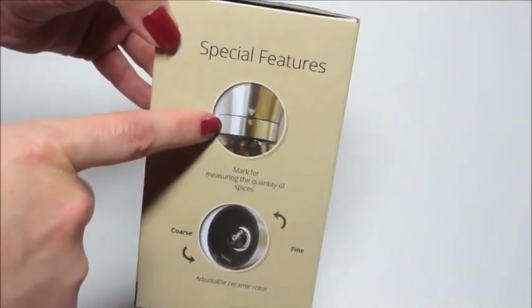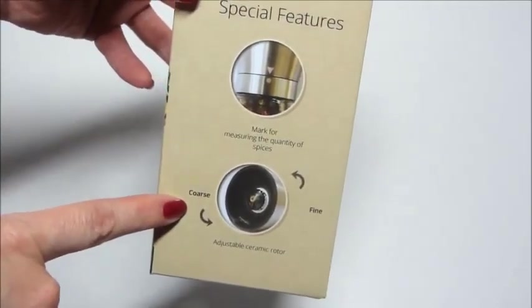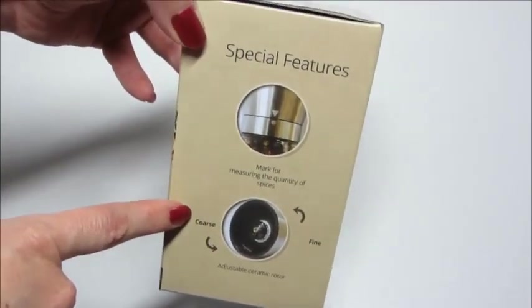They have these little special markings on the side to help measure how much you're putting in your dish. It also has an adjustable grinder — you can do fine, medium, or coarse.